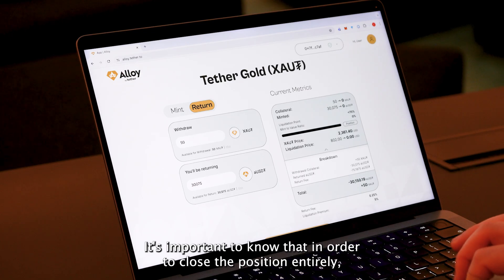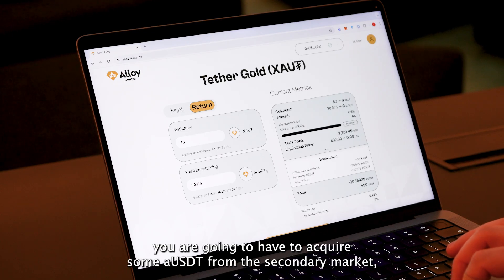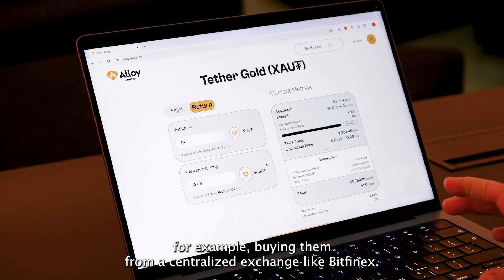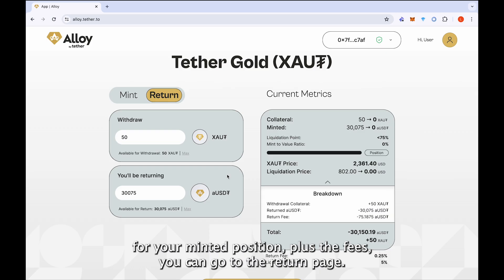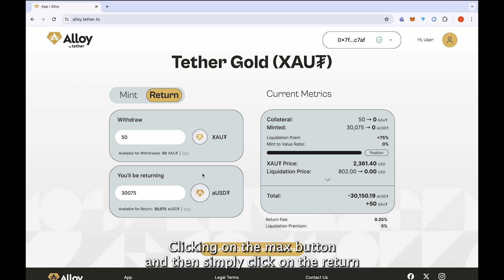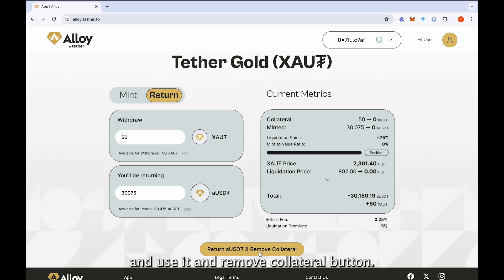It's important to know that in order to close the position entirely, you are going to have to acquire some aUSDT from the secondary market — for example, buying them from a centralized exchange like Bitfinex. Once you do have enough aUSDT to cover your minted position plus the fees, you can go to the return page, fill it up by clicking on the max buttons, and then simply click on the 'Return aUSDT and Remove Collateral' button.